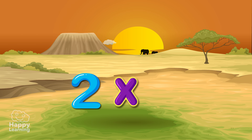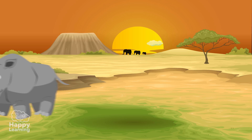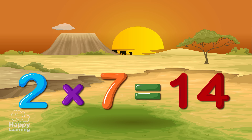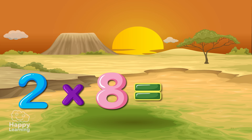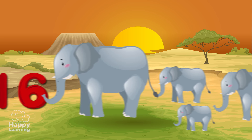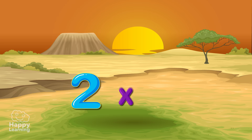2x6 is 12! 2x7 is 14! 2x8 is 16! 2x9 is 18!